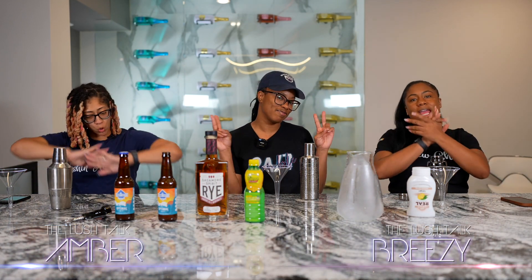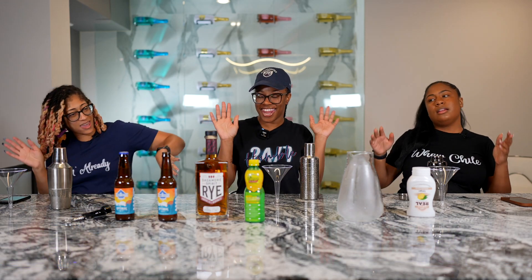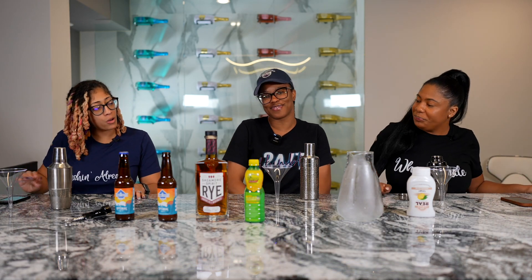We back, and we got a friend. Introduce yourself. Hey, I'm Ebony. Welcome, Ebony. We are about to get into it.